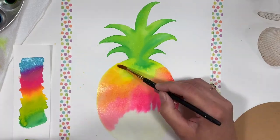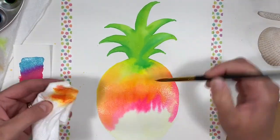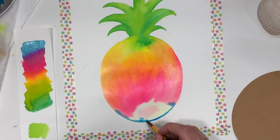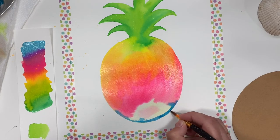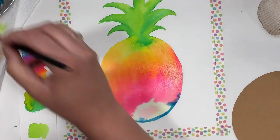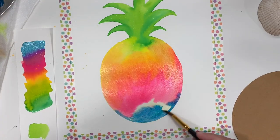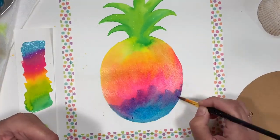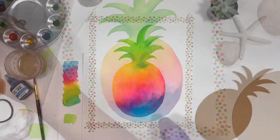Be sure to rinse your brush and add some medium magenta below the orange as well. Finally, we'll add just our lake blue at the bottom. I'll go along the edge first and then add more into the middle. With just water you can pull the magenta down into the blue to create purple, and also pull the blue up into the magenta.